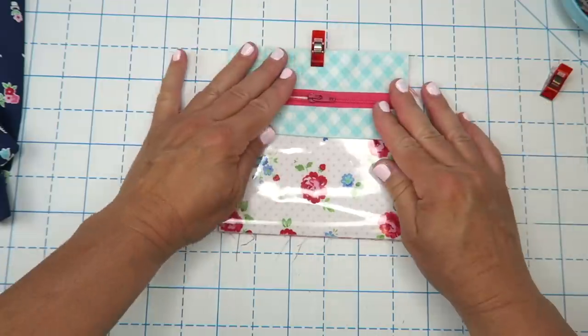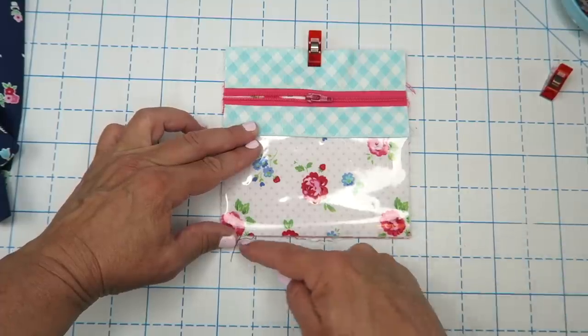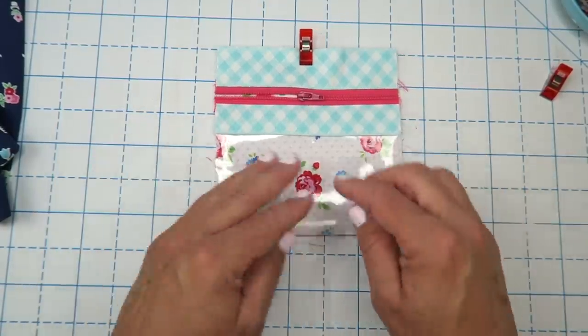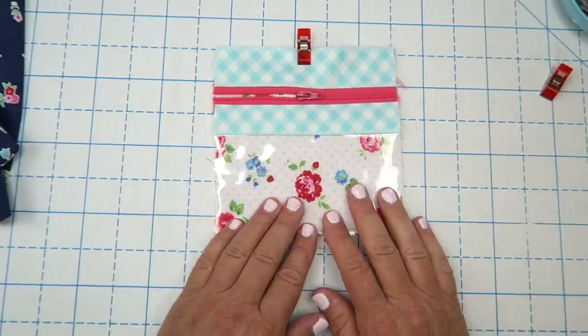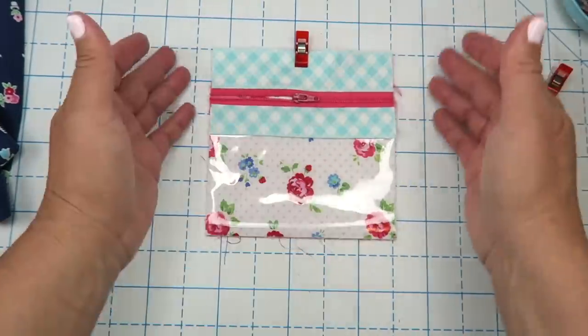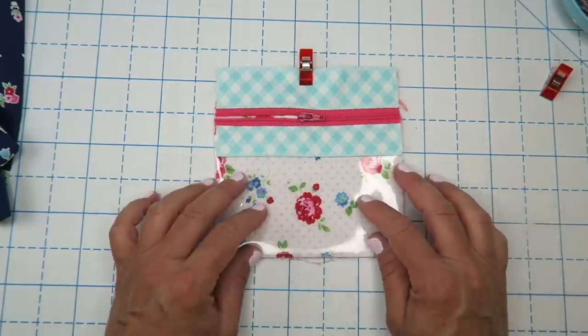Just put a little clip there to hold it in place. If you have some leftover vinyl sticking down past your five and a half inch mark, just trim that off. I wanted to give you enough vinyl — even if you use a slightly wider or skinnier zipper you'd still have enough. Just make sure you get it lined up on these three sides and trim off whatever excess vinyl you have at the bottom.